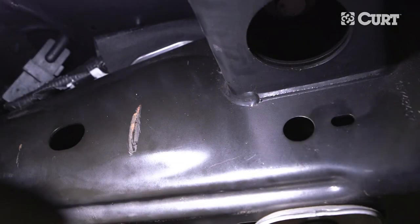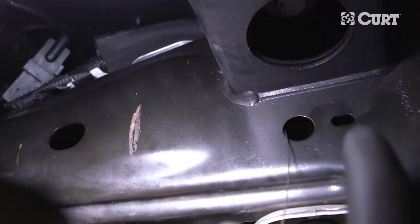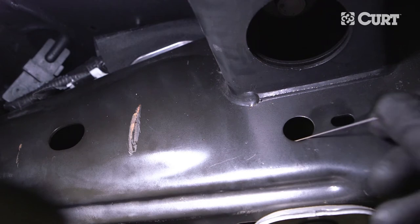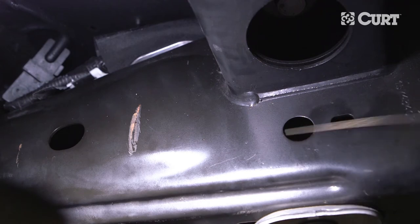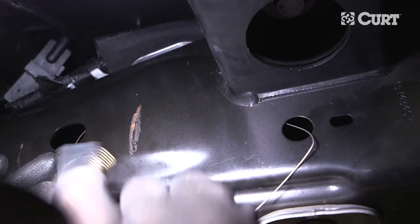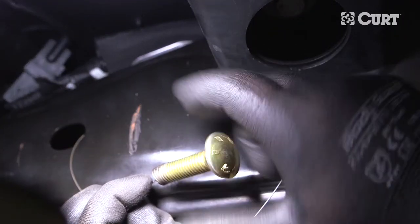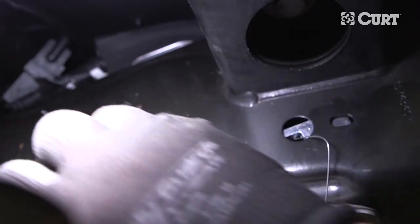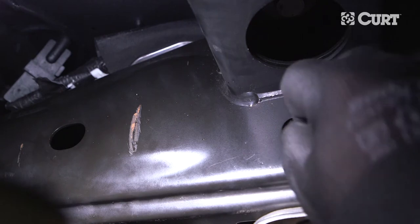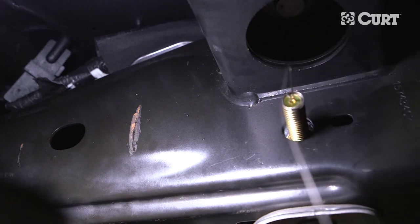Next, starting on the passenger side, fishwire the hardware into the rearmost attachment point on the vehicle's frame. Insert the coiled end of a fishwire into the attachment hole in the frame and out the access hole. Place a square hole spacer over this end and insert it into the frame. Thread a carriage bolt onto the coiled end and place it into the frame as well. Pull on the opposite end of the fishwire, bringing the carriage bolt through the spacer and out through the attachment point. Leave the fishwire attached to the bolt to prevent the hardware from being lost in the frame.